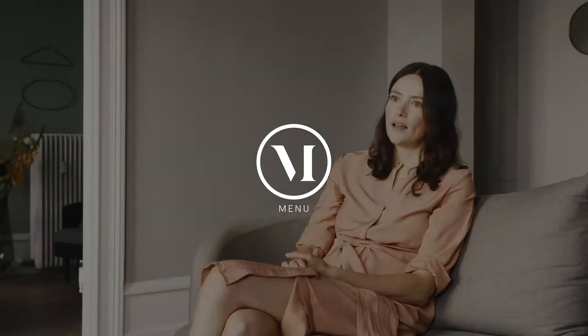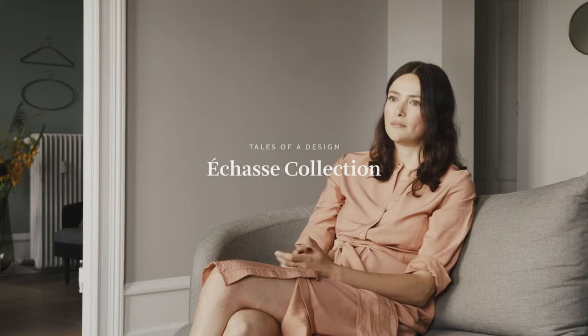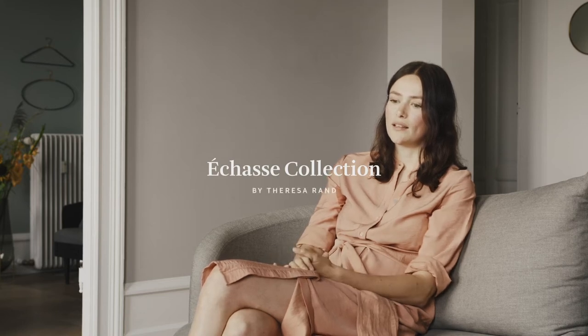My name is Therese Rahn. I'm originally from Germany where I was trained as an architect, and then moved to Copenhagen to focus more on furniture.